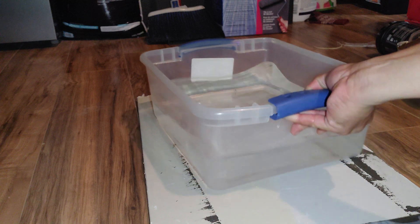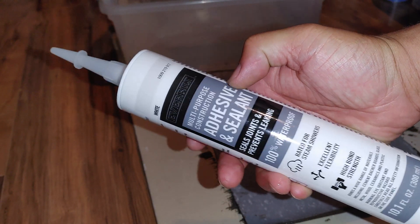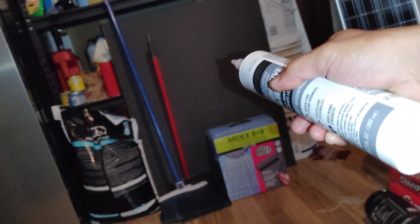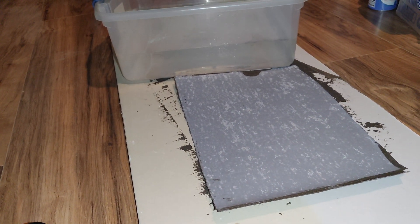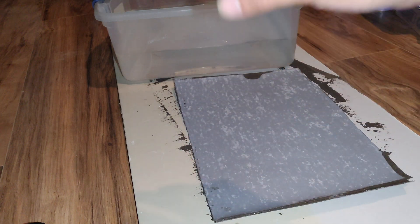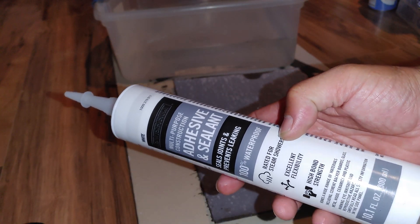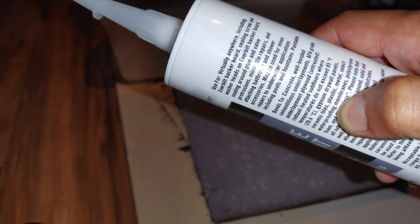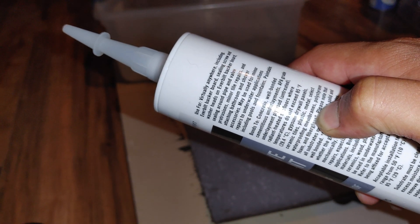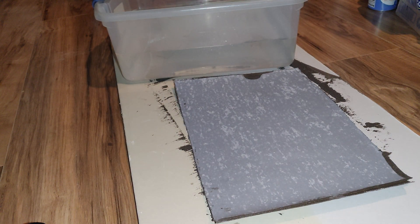Tomorrow I'm going to use the EverBuilt adhesive sealant that goes with that board — the EverBuilt shower system, also known as the Ardex TLT system — and I'm going to run the same test, because I did this test with Rapid Set and it did not work. I'm going to be using this sealant, which is rated for steam showers and for waterproof membranes. That's going to be tomorrow's test.